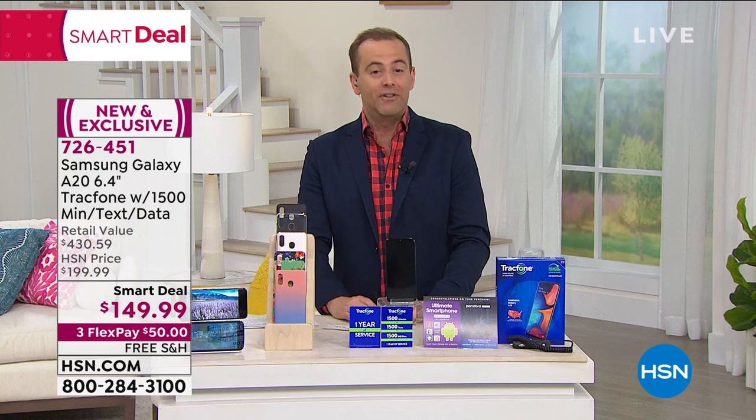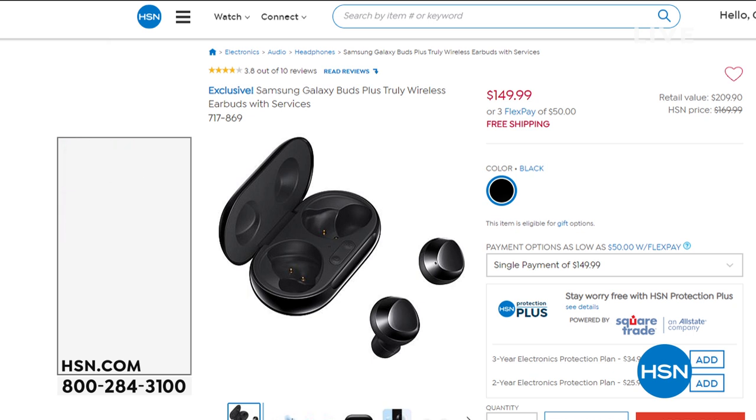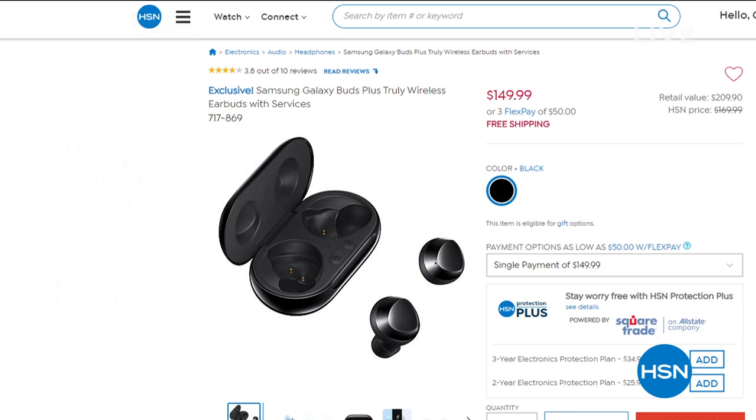Lori's going to be back with us in a moment with Mophie, a fabulous power station — the most compact ever — that can power your phone or even jumpstart your car. Just to let you know, if you're in the mood for some Samsung products, we have our Galaxy Buds available. Really great state-of-the-art earbuds that are Bluetooth and wireless — these are huge customer favorites and have won a lot of awards. Item 717869 for the Samsung Galaxy earbuds, $149.99, three flexible payments of $50, and free shipping and handling tonight.